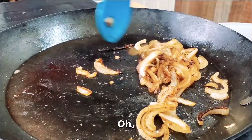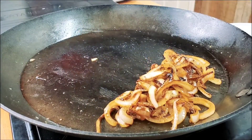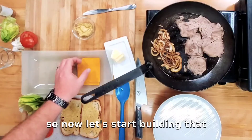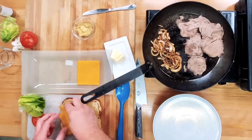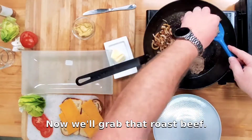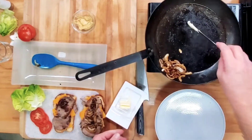Let's give those onions a stir — oh yeah, there we go! In that same pan, let's scoop those onions over and add our beef, because we want to heat it up. Now let's start building the sandwich. We've got some cheese — let's fold it in half so it fits the shape of the bread. We'll do the same on the other side, then grab that roast beef and add the onions into the sandwich.